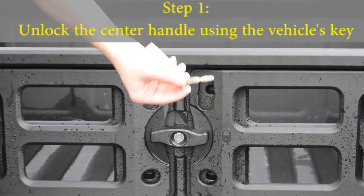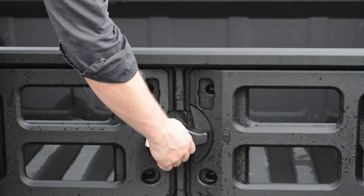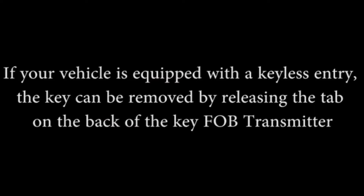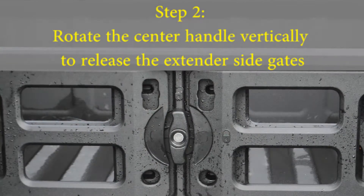To unlock the center handle, use your vehicle's key. If your vehicle is equipped with keyless entry, the key can be removed by releasing the tab on the back of the key fob transmitter. Now rotate the center handle vertically to release the extender side gates.